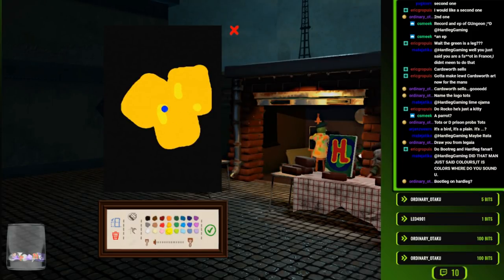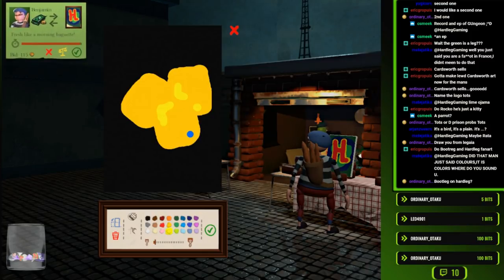I'm gonna do a lot of implied color, implied outlines with this one - do a little bit of experimentation here. Fresh like a morning baguette.